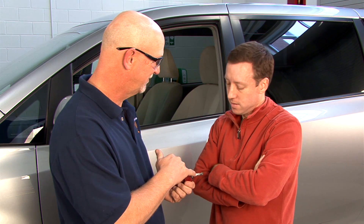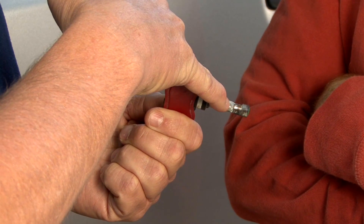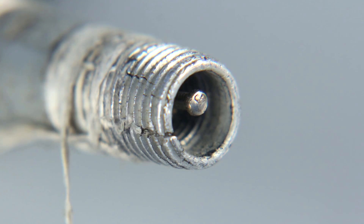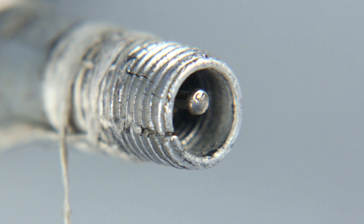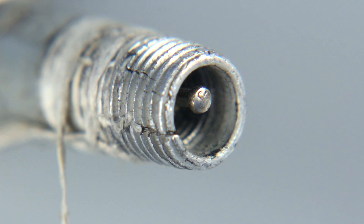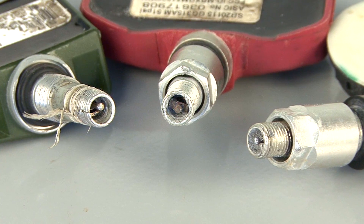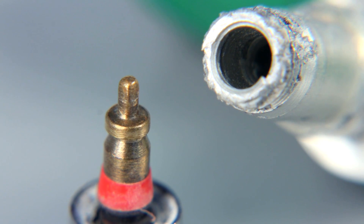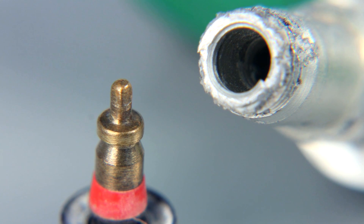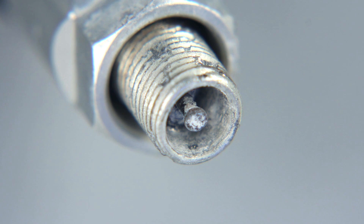If this occurs, stop immediately and notify the customer. Most metal valve caps are not TPMS compatible because the material in the cap causes galvanic corrosion when in contact with the aluminum valve stem. After the valve cap is removed, visually inspect the valve core for any noticeable signs of corrosion or salt buildup. If you see a potential problem, stop and notify the customer immediately.